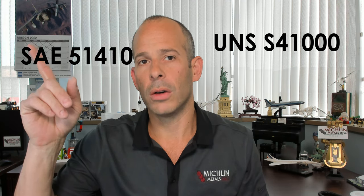We have both an SAE and a UNS designation. The UNS is S4100 and the SAE is 51410. The density is 0.28 pounds per cubic inch. The mean coefficient of thermal expansion from 32 to 212 degrees Fahrenheit is 5.5 micro inch per inch per degree Fahrenheit.